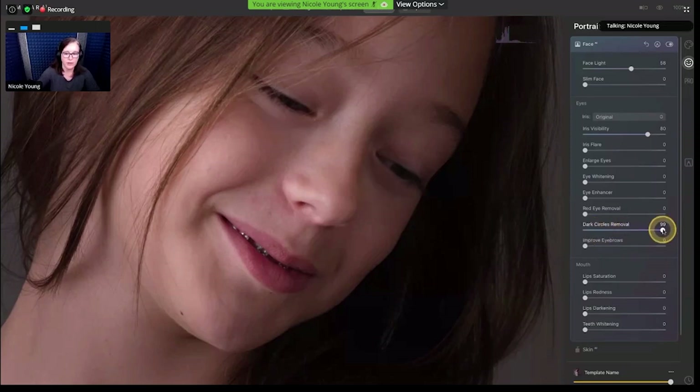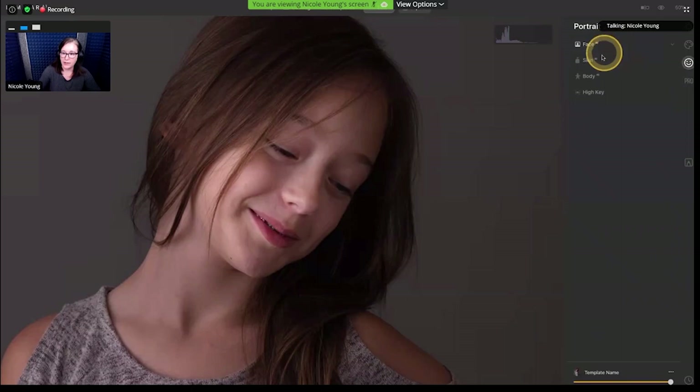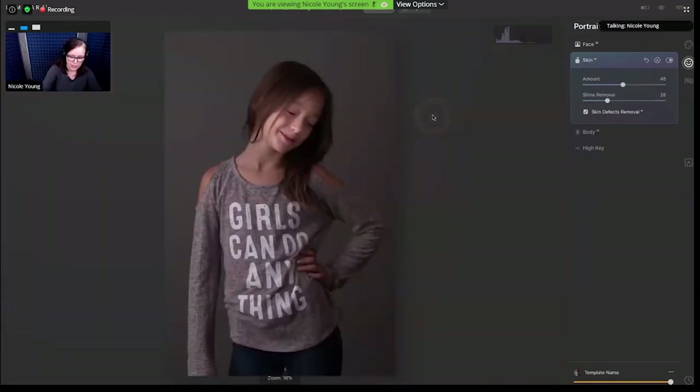For example, I can remove the dark circles underneath her eyes — really subtle. I'll go back and forth so you can see that adjustment. I could make adjustments to the lips — just pop them up to about 15 to 20 on the setting to make it a little more red and saturated. Maybe even enlarge the eyes slightly — it might not do much since her irises aren't visible. I'll go down to skin and increase skin smoothing; it still keeps a lot of the detail, which is nice. There may be a touch of shine, so I usually increase that just for good measure. Then I can click skin defects removal to find any blemishes — she's very young, so probably not much there.